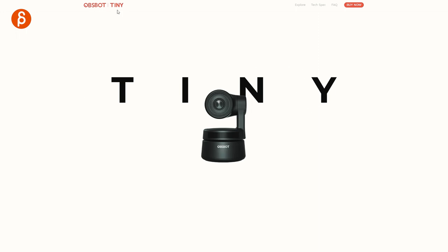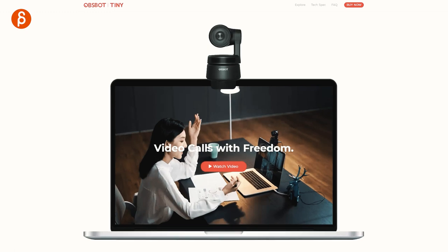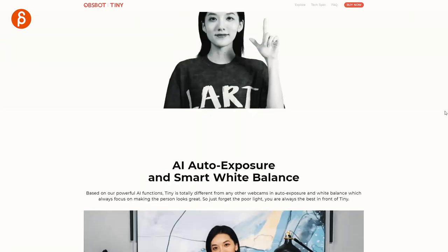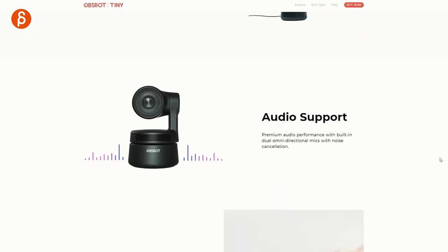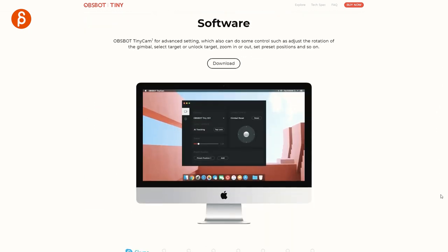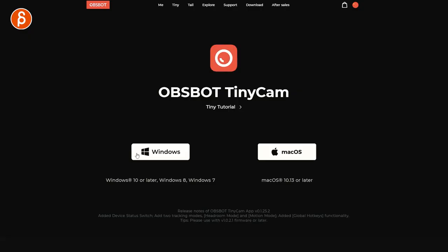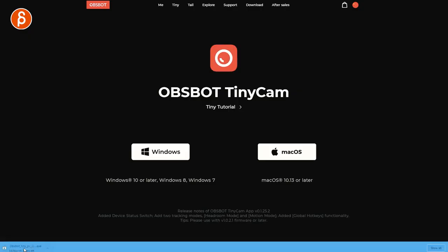This is the Tiny. You can explore, check tech specs, FAQ, and buy now. Scrolling down you can see the Tiny camera with all the gesture control and auto white balance. I'll have a link in the description. As you go down you can see Software Download. I'm going to choose Windows and it's downloaded.